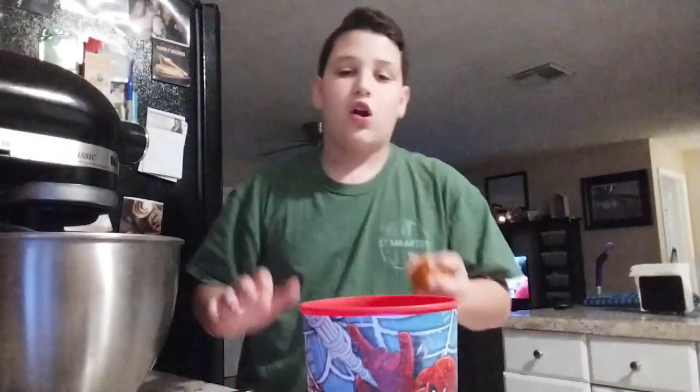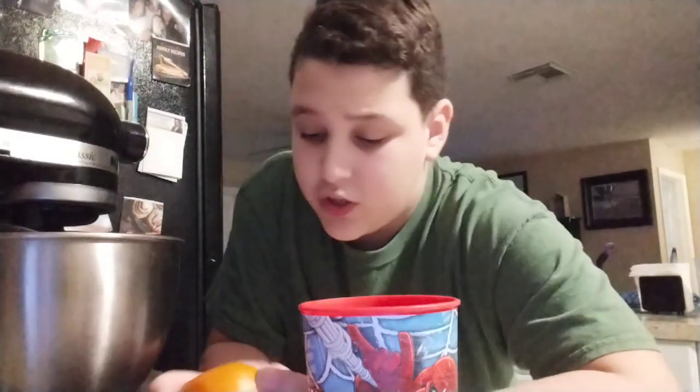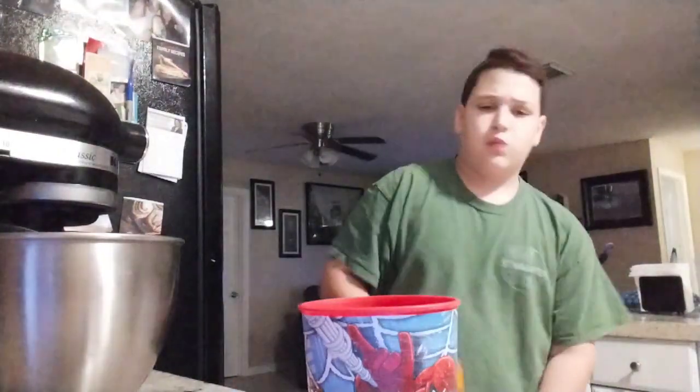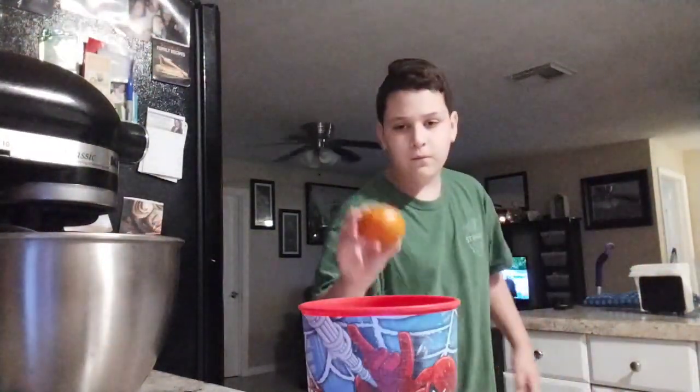Honestly, let's start off back to the origins. If you don't know how we started the first Orange Trick Shot, we started it with a cup on the kitchen counter. And this is the new house, so let's welcome the new orange. Let's go.